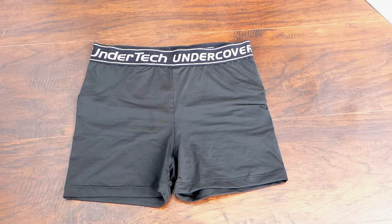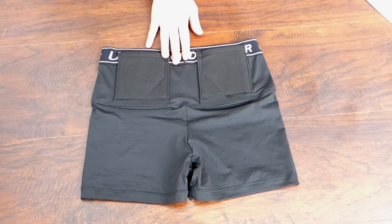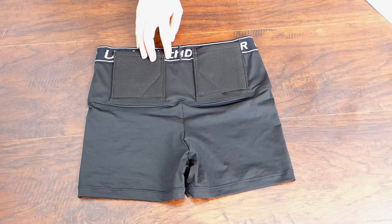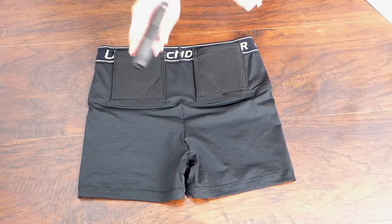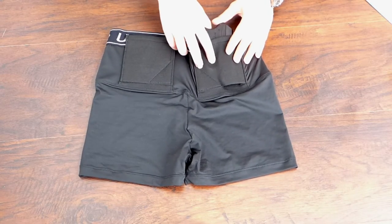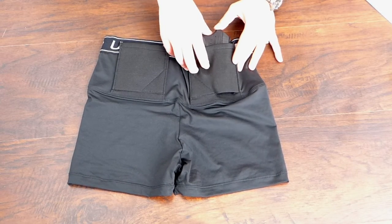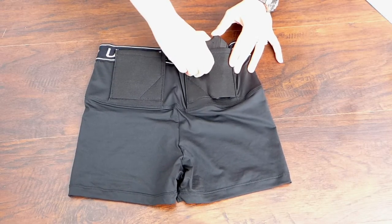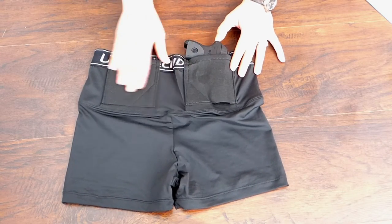On a scale of one to five, I give comfort a four and a half. The compression might take some getting used to if you're not used to compression clothing, but these are actually extremely comfortable for compression shorts. Trigger coverage and protection is really good. Here's an unloaded LCP — no mag, nothing in the chamber. If you try to pull the trigger underneath these shorts, it took almost two hands to do it, so trigger protection is excellent.